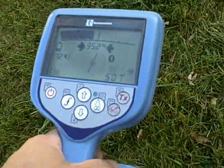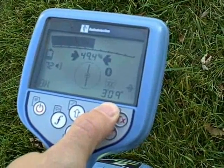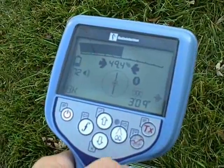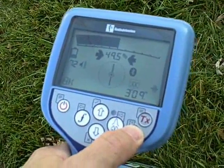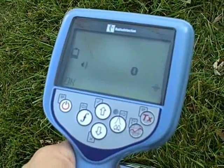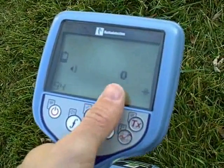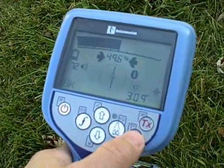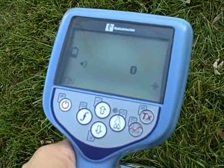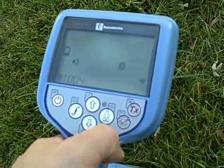The RD8000 also has a survey cert button which allows you to save your readings. Up to 1,000 readings can be saved inside the receiver for later download. Readings are transferred through a Bluetooth connection to a PC, PDA, or GPS unit. The information saved includes a depth reading, the frequency you are using, the signal strength, current measurement, and much more. After selecting the survey cert button, you'll notice the Bluetooth icon start flashing — this is trying to transfer the surveyed information directly to the GPS or PC.